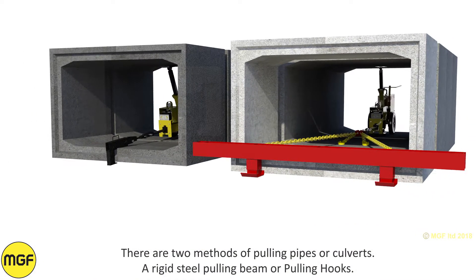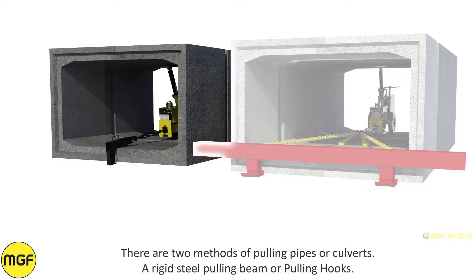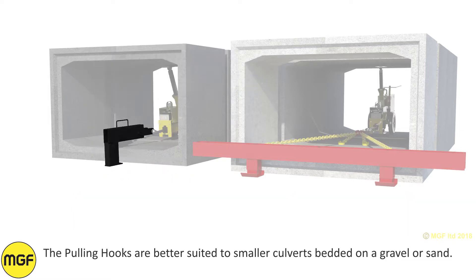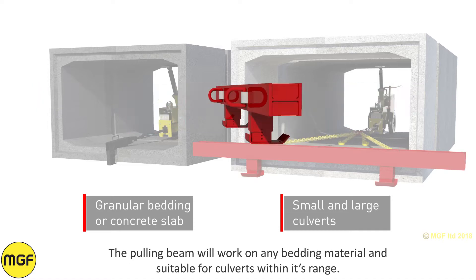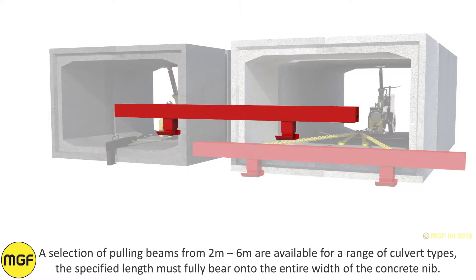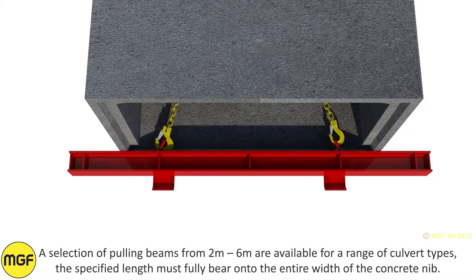There are two methods of pulling pipes or culverts: a rigid steel pulling beam or pulling hooks. The pulling hooks are better suited to smaller culverts bedded on gravel or sand. The pulling beam will work on any bedding material and is suitable for culverts within its range. A selection of pulling beams from 2m to 6m are available, and the specified length must fully bear on the entire width of the concrete nib.